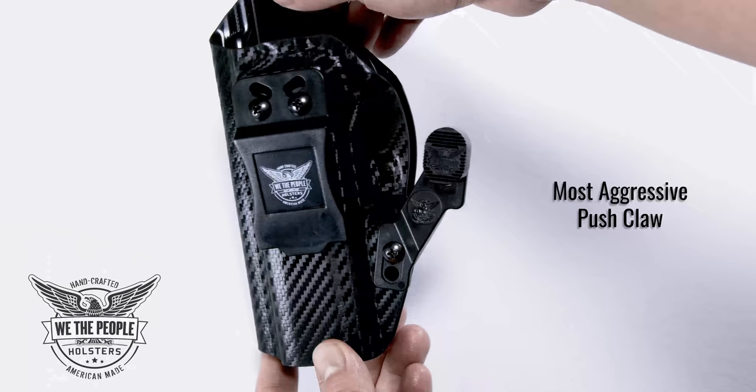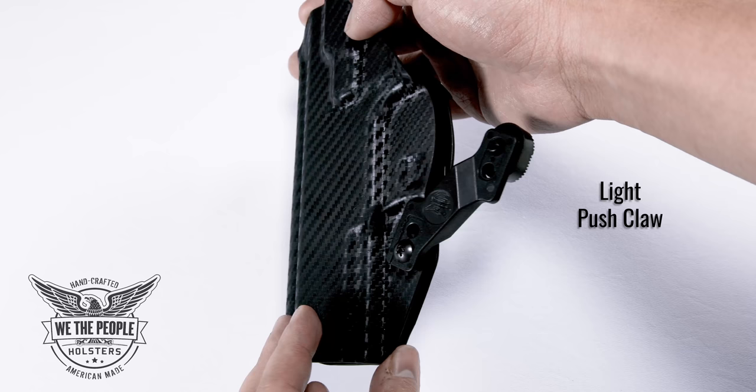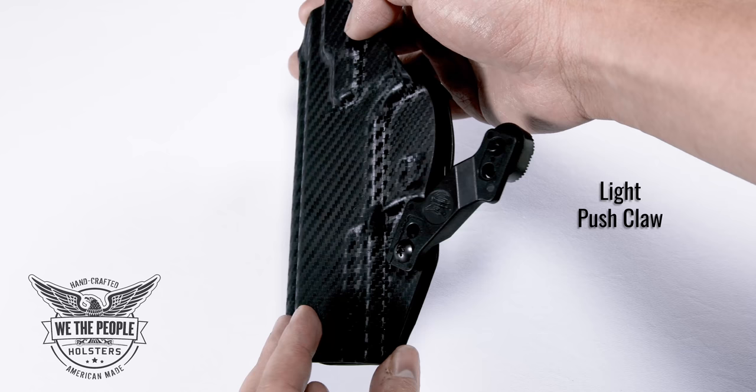Here are other examples of how to adjust your claw to your carry style. Once you've gone through the steps and finalized your carry position, your holster and your claw are ready to use. Thanks for watching and stay safe.